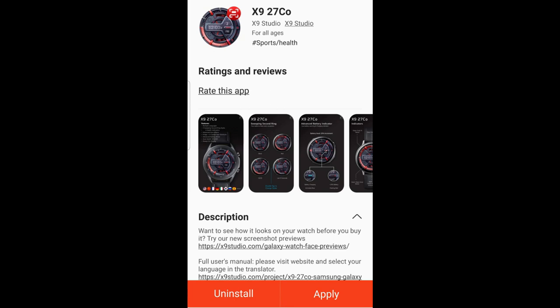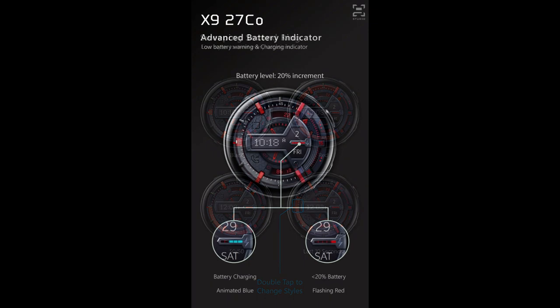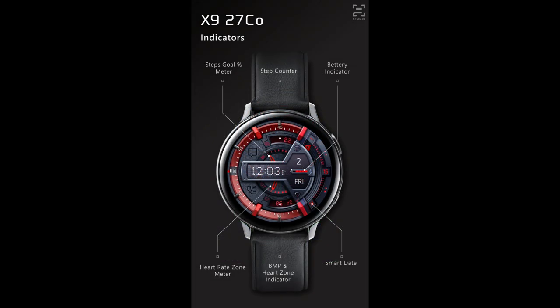Hey everyone, welcome back to Jibber Jab Reviews and thanks for taking the time to check out our latest review. In today's show I have a brand new design to show you from X9 Studios. This developer not only creates stunning watch faces but they also have an impressive collection of smartphone themes, and the designs they create for both of these areas are always bold, detailed, and look quite stunning on any of the devices.